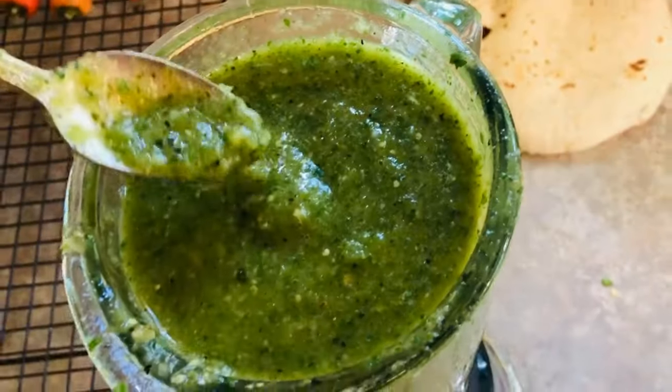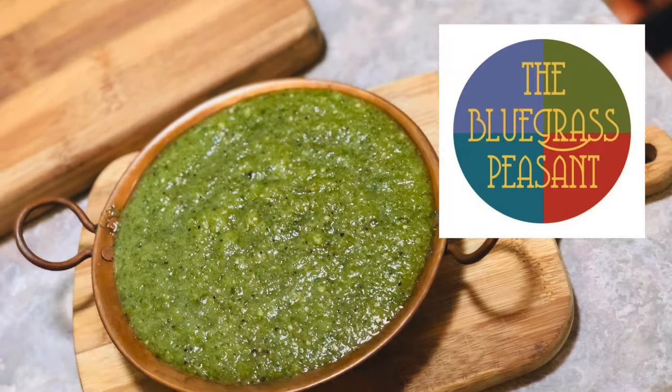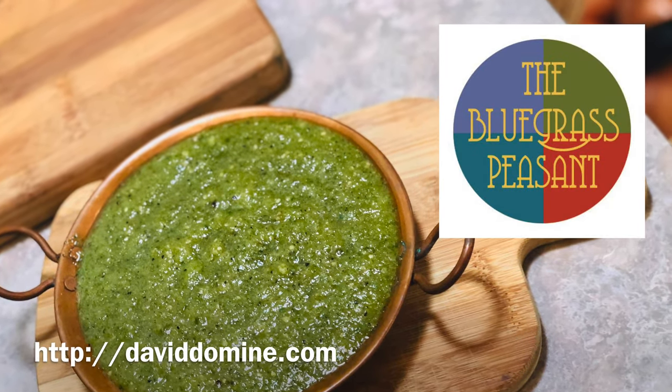You'll have a nice vibrant green sauce, and now is the time to correct the seasoning, adding more salt or lime juice if you'd like. I hope you enjoy this easy recipe as much as I do.